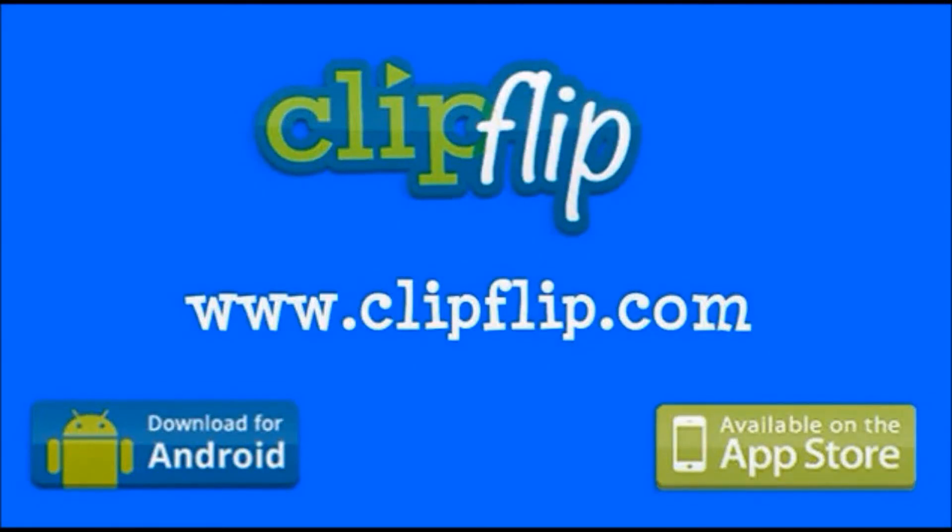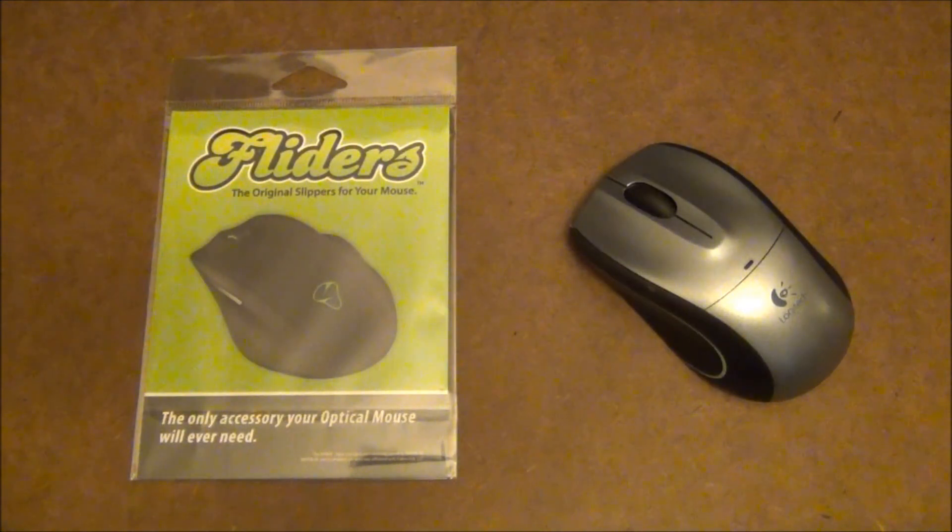This video is sponsored by ClipFlip. You can take a look at their website at www.clipflip.com. Hey guys, today we're doing a review of the Universal Flyder for all optical mice by Flyders.